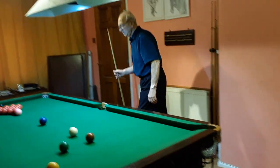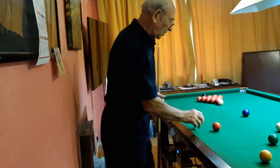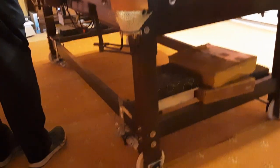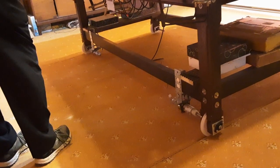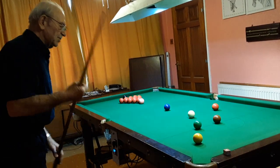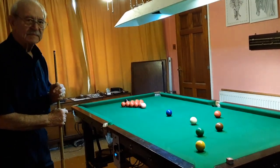Similarly, on this side of the table, if I haven't sufficient space to strike the cue ball, I can simply move the table back in the other direction until there's sufficient space for the standard cue to strike the cue ball. Well, that's my solution to a room which is too narrow for my snooker table.